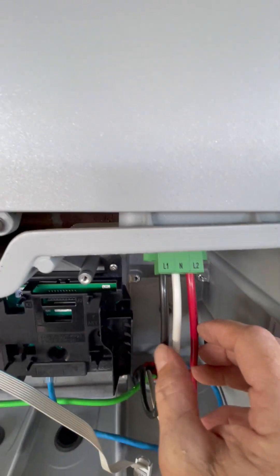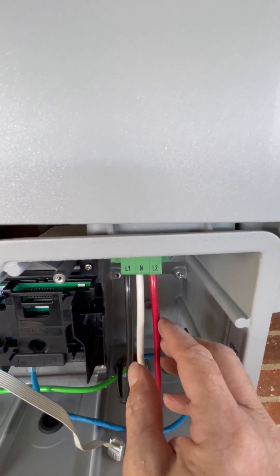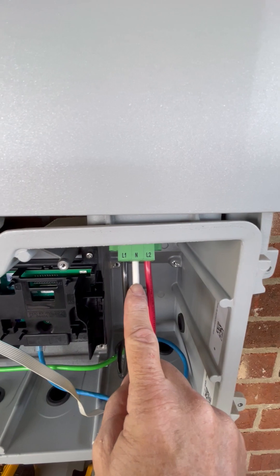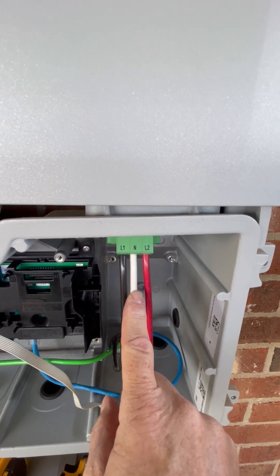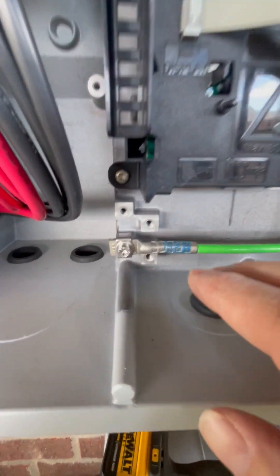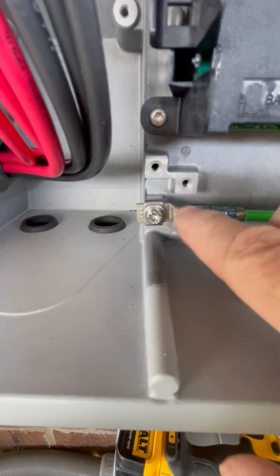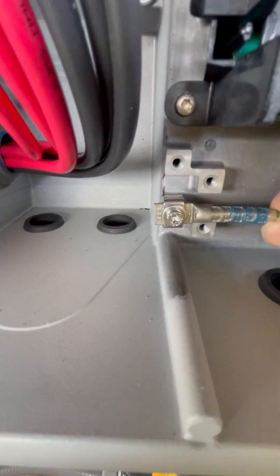On the right hand side is going to be your AC. Your red and black are your two hot lines — Line 1 and Line 2 for 220. Your white line is your neutral. Then your ground is going to go to your chassis. You can ground it to any one of these connections in here, as long as it's grounded to the chassis.